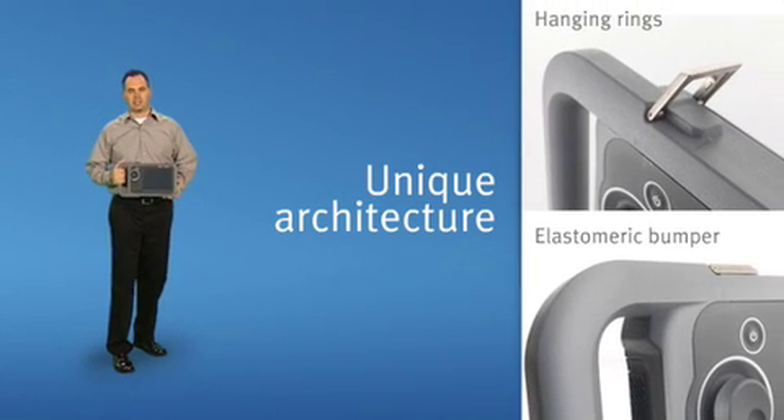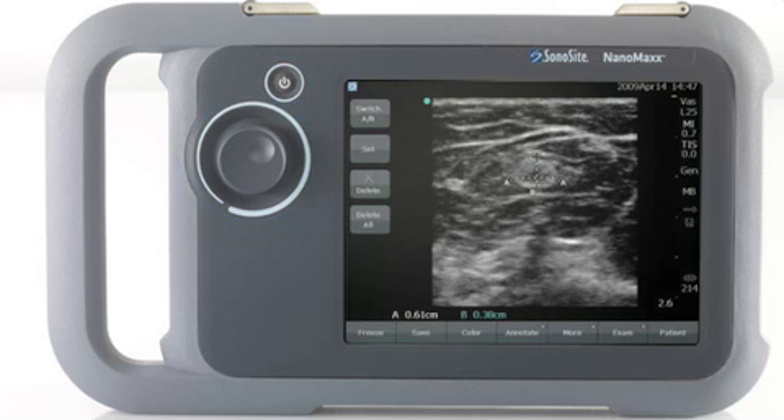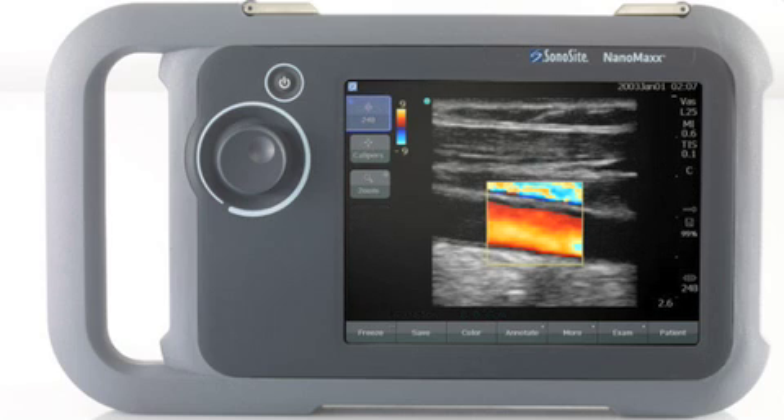The NanoMax is unique in its architecture with an external elastomeric bumper. NanoMax users will enjoy the simplified user interface with a power-on button and a programmable dial. Sonocyte's proprietary imaging algorithms will do the rest for you automatically.